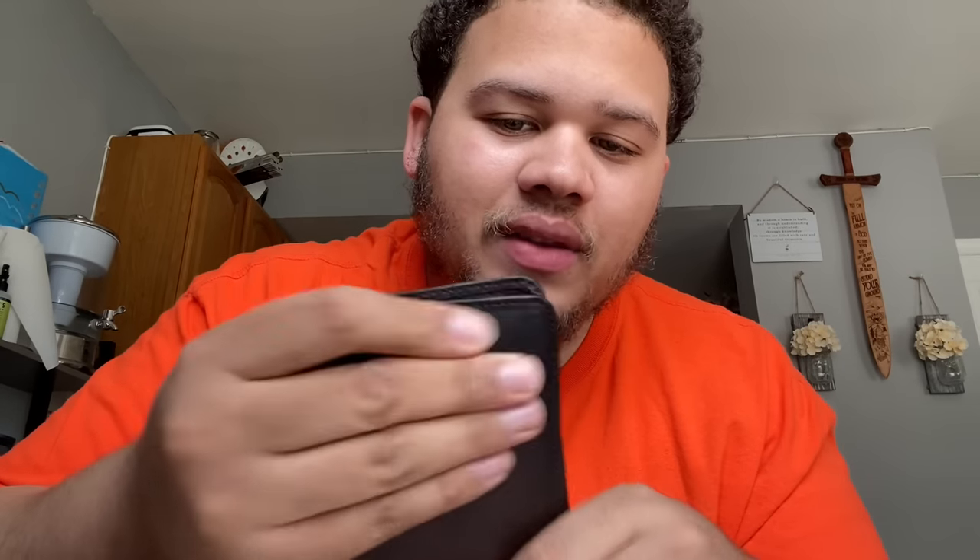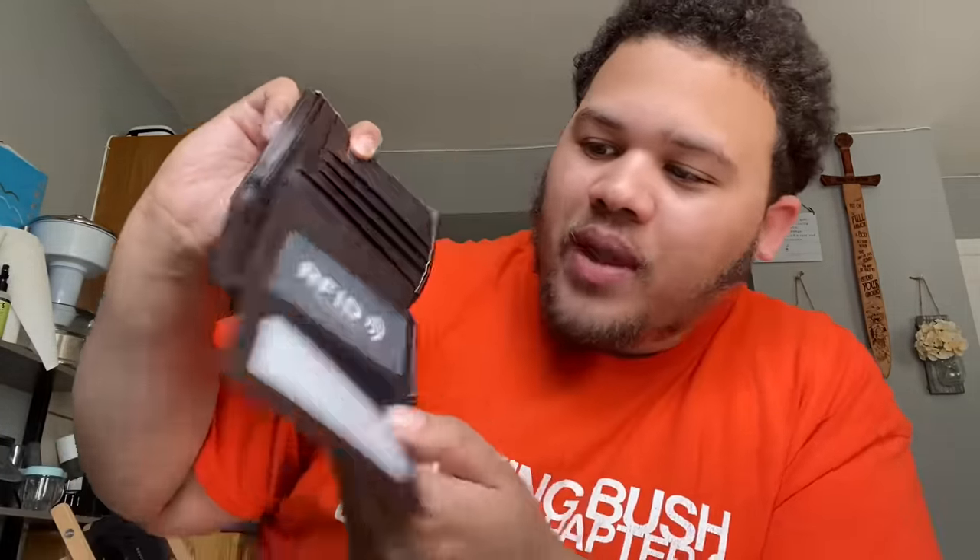Here's the thing with Temu — you gotta be careful and look at the reviews. These were all free gifts for me, but if you're buying stuff, there's really good stuff in reality. The thing is there are like 50 or 60 stores that sell the same thing at different quality levels, so that's why it allows you to follow stores. Go through the reviews before you get stuff — don't just look at the pictures on Temu or you're gonna fall for it. This wallet feels good — I give the feeling an eight out of ten, I just don't like how big it is. It's a fat wallet.